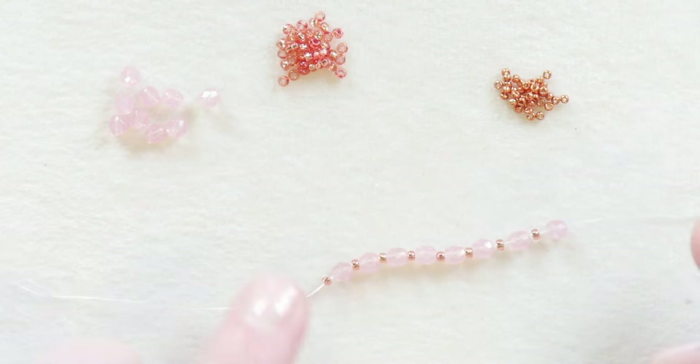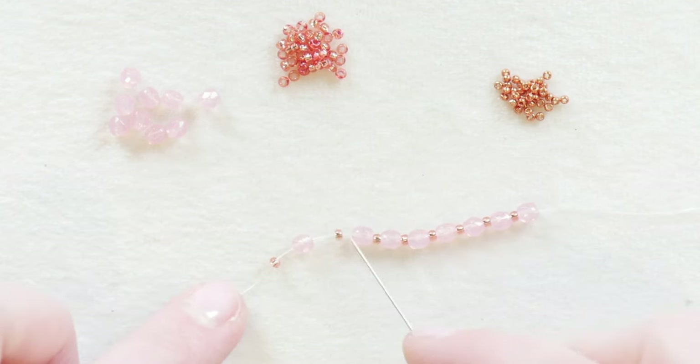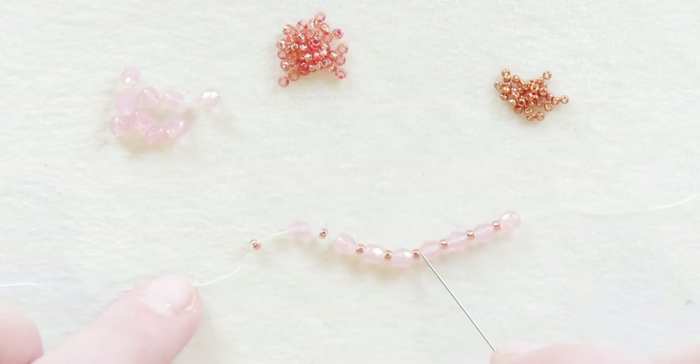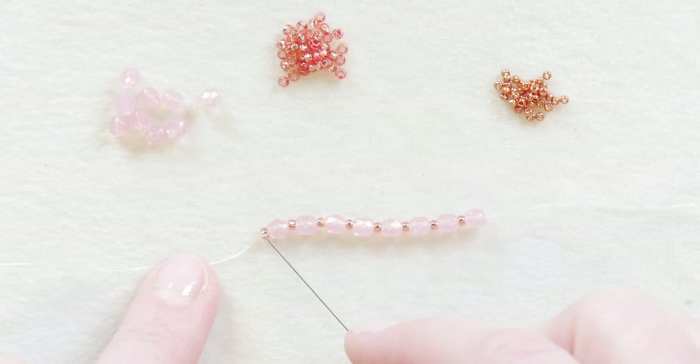After the stop bead, I'm going to pick up eight of my four millimeter faceted rounds and in between each one, one of my 11-0 seed beads. So you should have eight 11-0 seed beads and eight faceted rounds, starting with a seed bead on this end with your stop bead and ending with a faceted round.